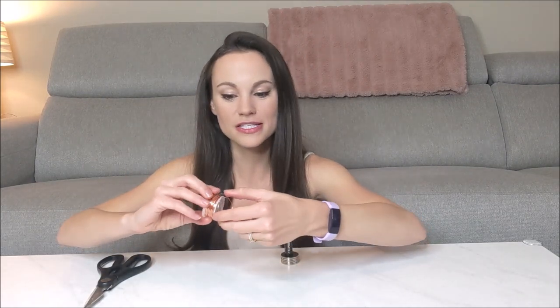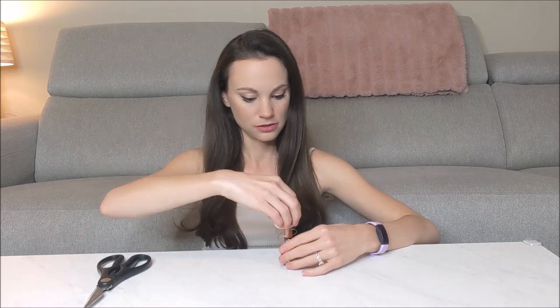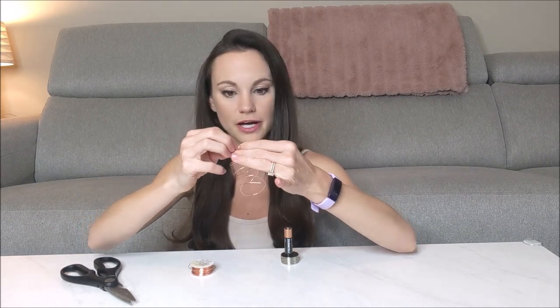It is a lot harder than it looks. One way I found to do it is by making something that looks kind of like a Christmas tree. So if you have a spool of copper, just unwinding it like so. And you want to create a little knob at the top for it to balance on top of your battery.